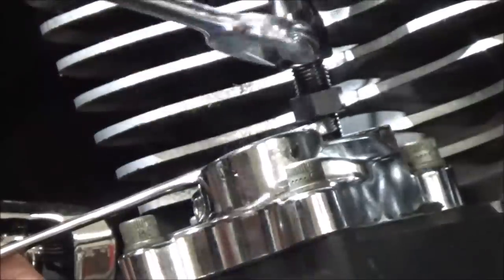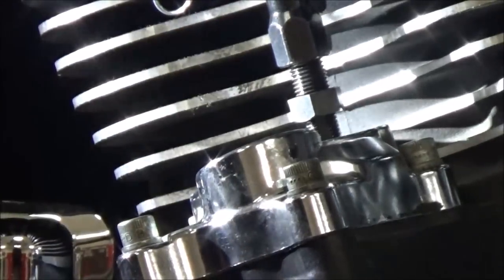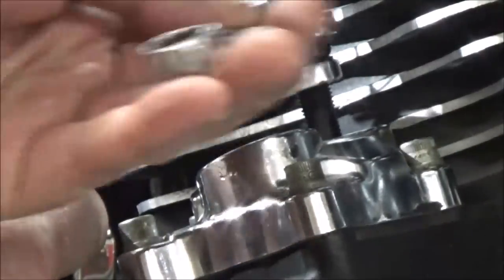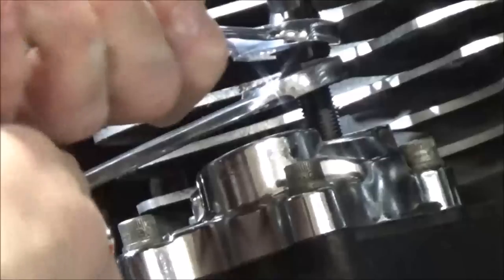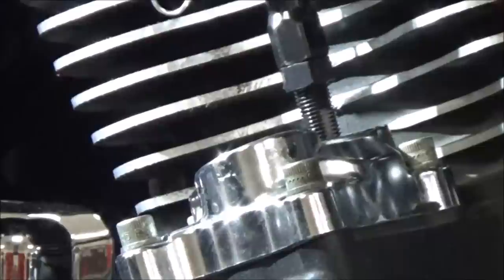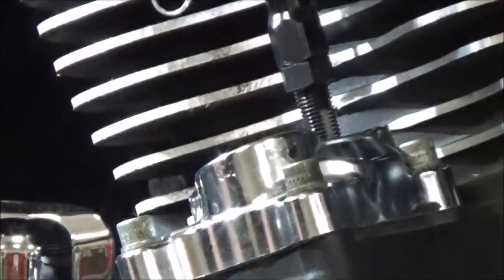I'm going to go ahead and demonstrate that two and a half turn adjustment. You'll see I'm holding the bottom there with a five-sixteenths and turning the top counterclockwise with a half inch. Now I need two half inches.